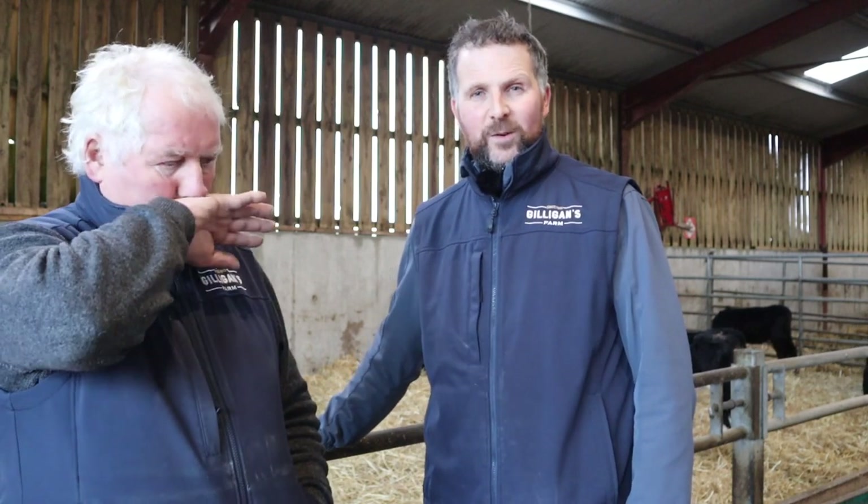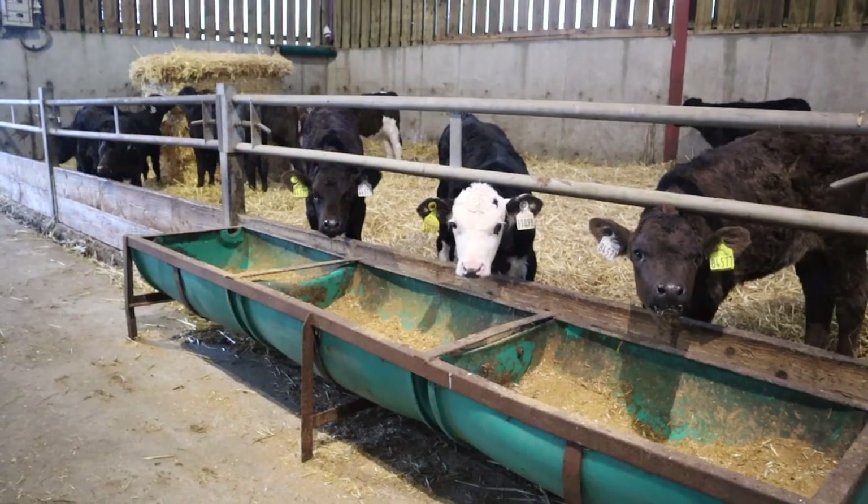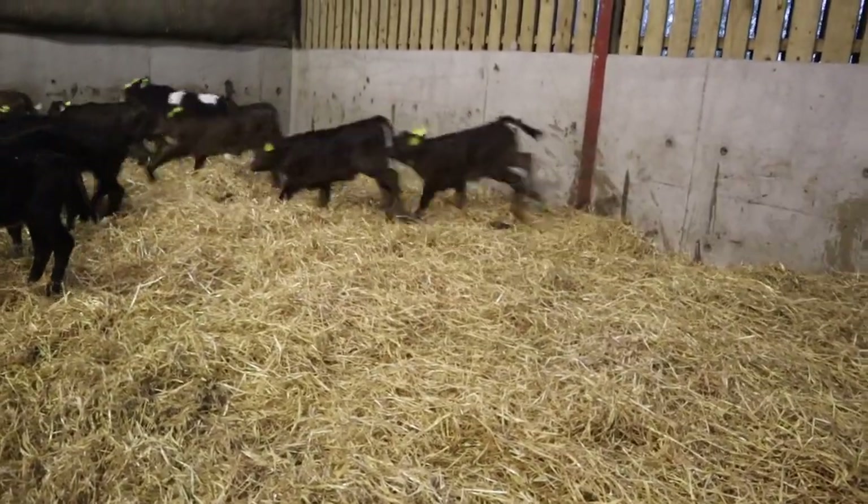We've definitely noticed since we started using the Wonder Tribe that it's very easy to train the calves when they come in on the automatic feeders. Their intakes are really good on meal as well when using it, and it's definitely helped them to keep thriving — they're happy calves.